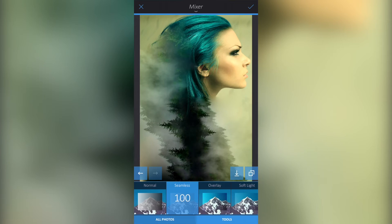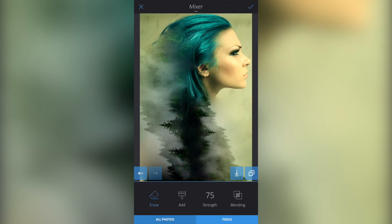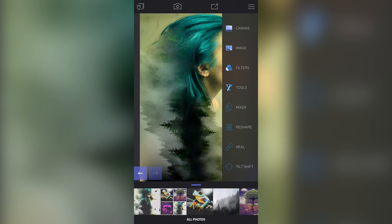Maybe we could go to Tools, Erase, and just erase the neck area — so I've got rid of that front part. Then I'm going to click the tick button in the top right to confirm I'm happy with the changes. That's our image done.